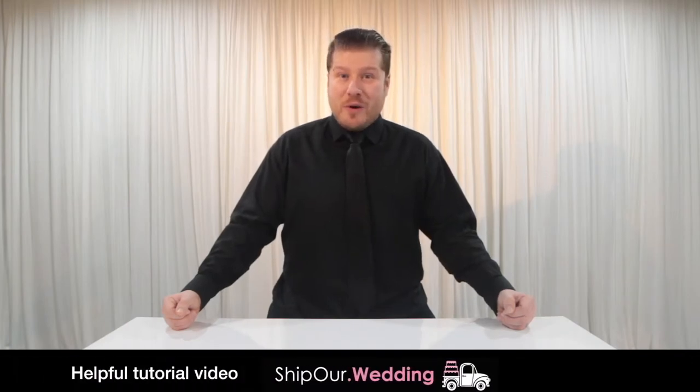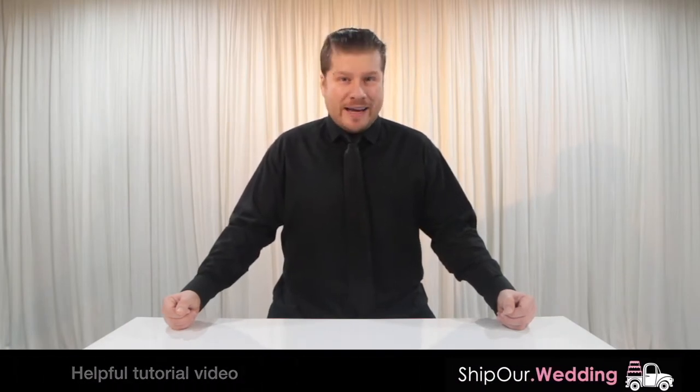Hi and welcome to another helpful tutorial video from Ship Our Wedding, where we help you easily and affordably plan gorgeous DIY events. Today we'll show you how simple it is to set up a beautiful square ceremony canopy arch.